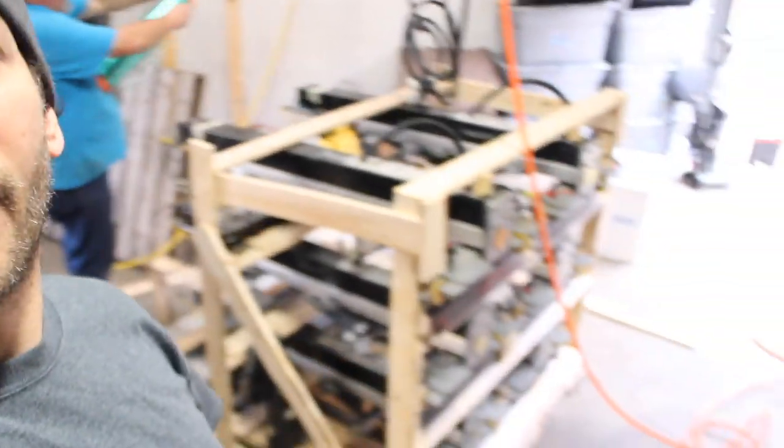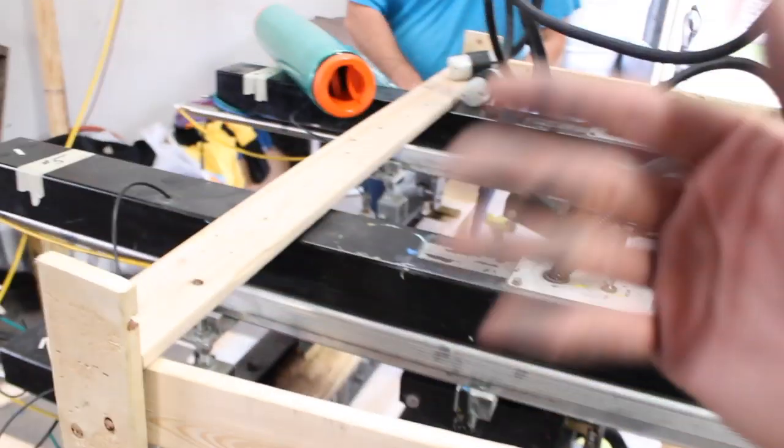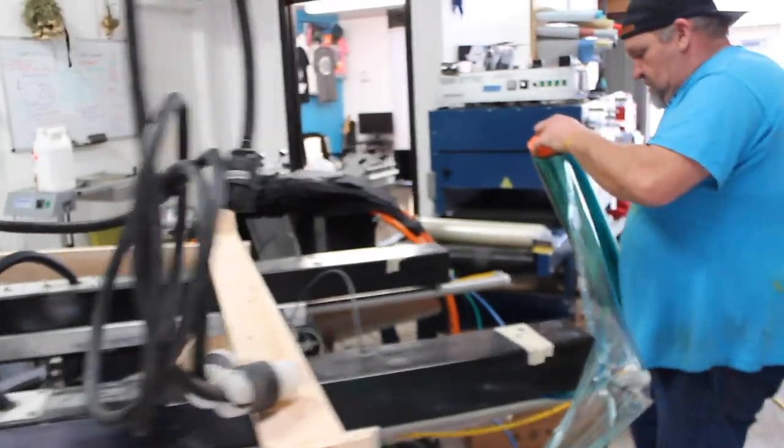We've got the arms all crated up. We've got a pallet here — extended it. Got the platen secured. Each of the heads are secured by a board to keep them from moving side to side. Got the small little pallet arms here screwed down. Now we're about to wrap this thing up like it's Christmas cookies.